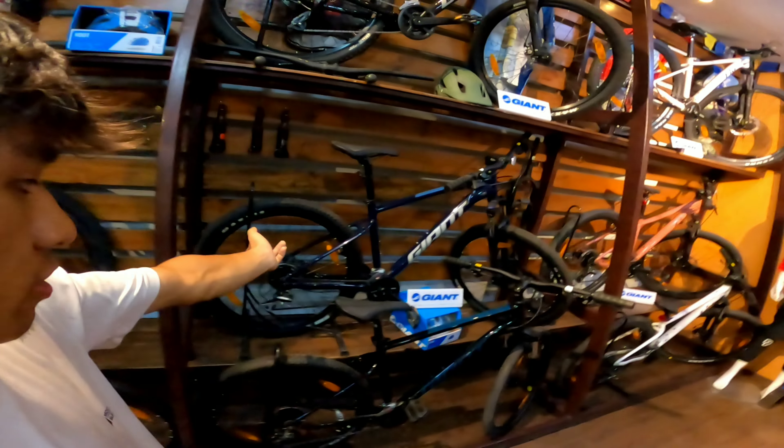Anyway guys, here's the Giant Trance X2. There's a bicycle model. All cycles are going to Giant. So, here's a Giant. Thank you so much.